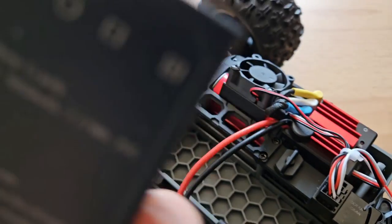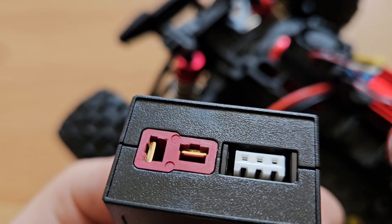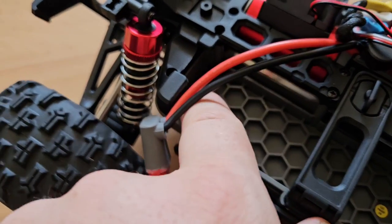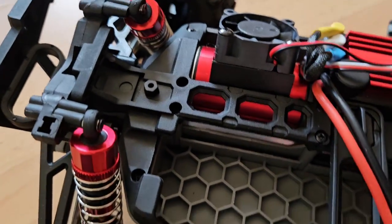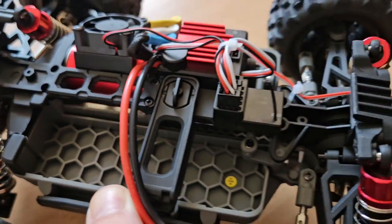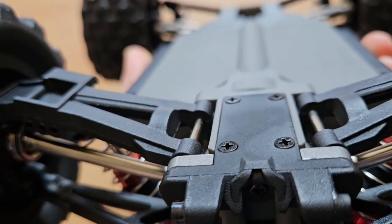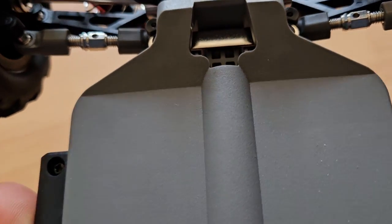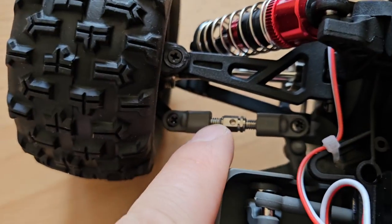You can also use all your batteries that have a Dean's plug or T-plug. We have the honeycomb structure which we've seen on lots of MJX models, full metal gearing, and the chassis is made out of a sturdy plastic composite. You can also adjust the tires.